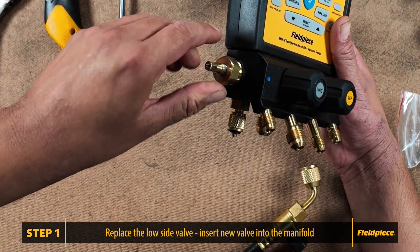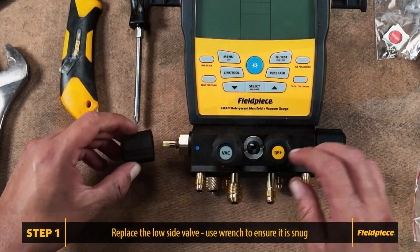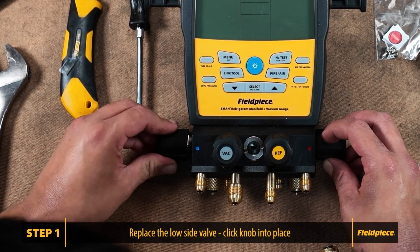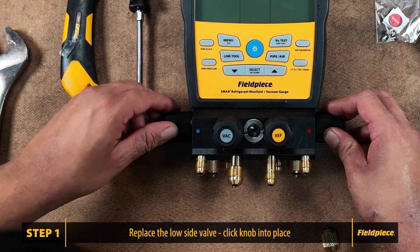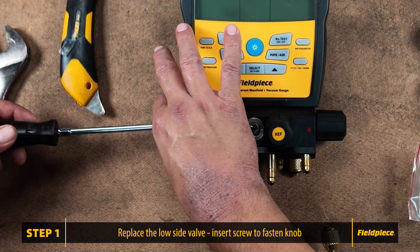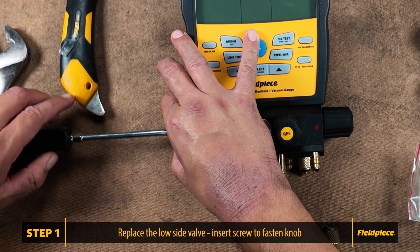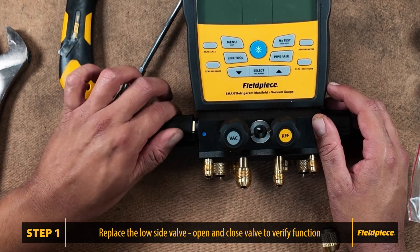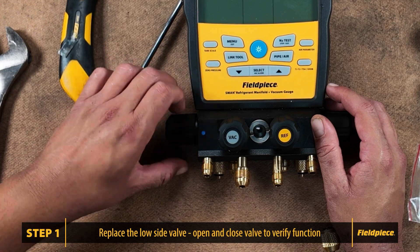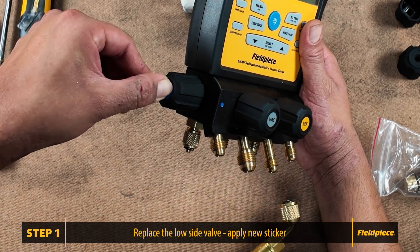Hand tighten the valve initially and then use the crescent wrench to ensure it is snug. Once the valve is secure, attach the new knob. Make sure the knob clicks into place, then close the valve. Insert the screw to fasten the knob, ensuring it is snug but not overly tight. Open and close the valve to verify it is functioning correctly. Apply the low side sticker to the knob.